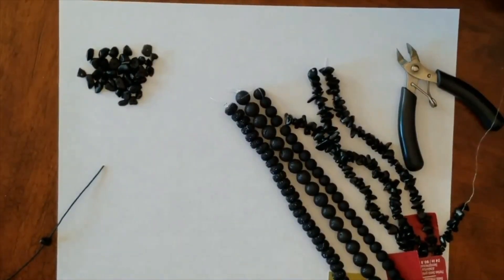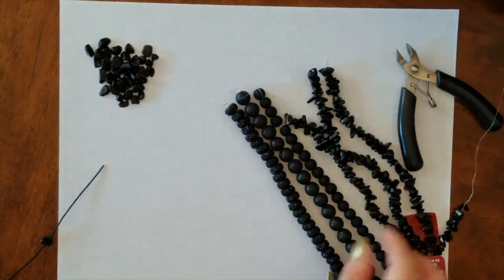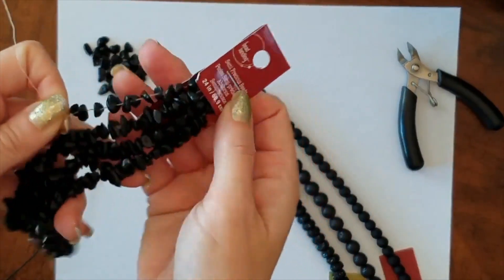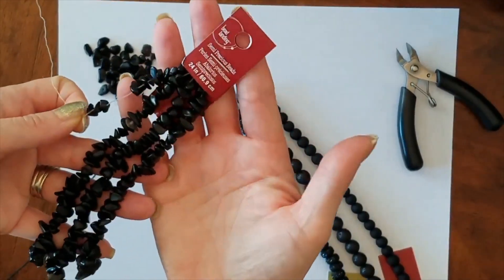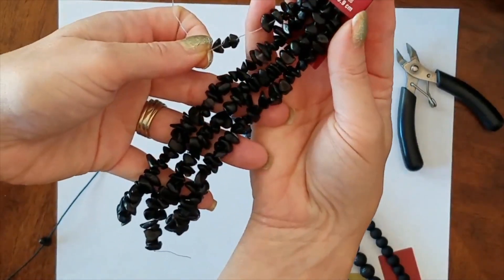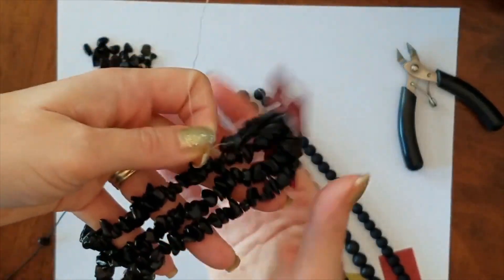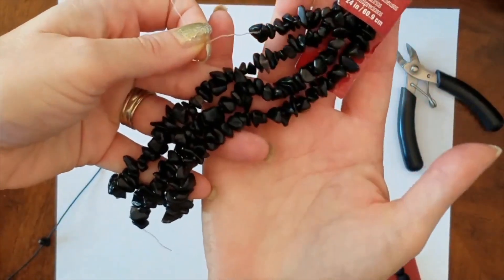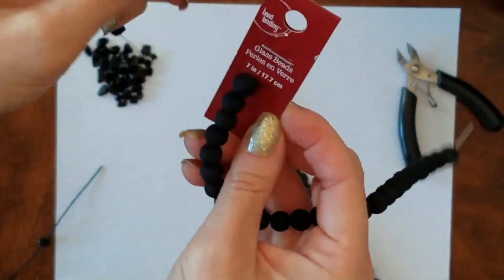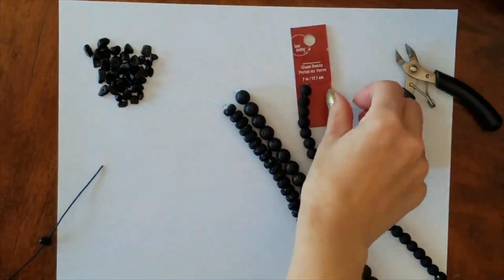We had a little mishap, and as you can see, my beads are cleaned up and neatly in this little pile over here. I was trying to show you the strands I bought — I went to Michaels and got these. I think they have them on Amazon too. I got a few different assortments of glass beads — Bead Landing, I guess it's the same company that makes the elastic.